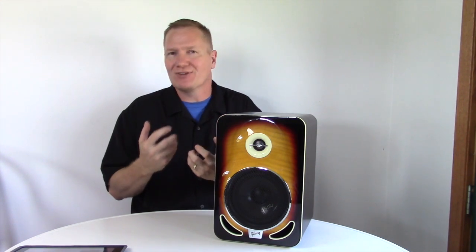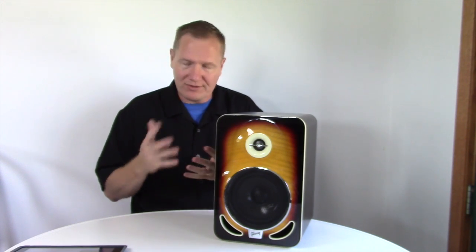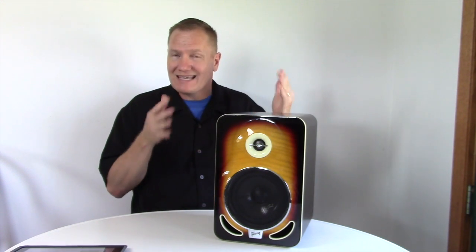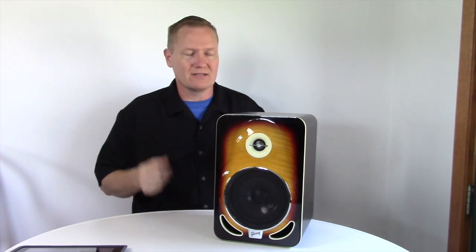They look somewhat similar — if you look on the websites you can see the differences. But really, for the guys who had the guitars, or grew up with the guitars, or love the guitars, you're going to find one of them that fits the guitar you love more than the others. Everything else inside is going to be identical, except for the four, six, or eight inch drivers in the unit.